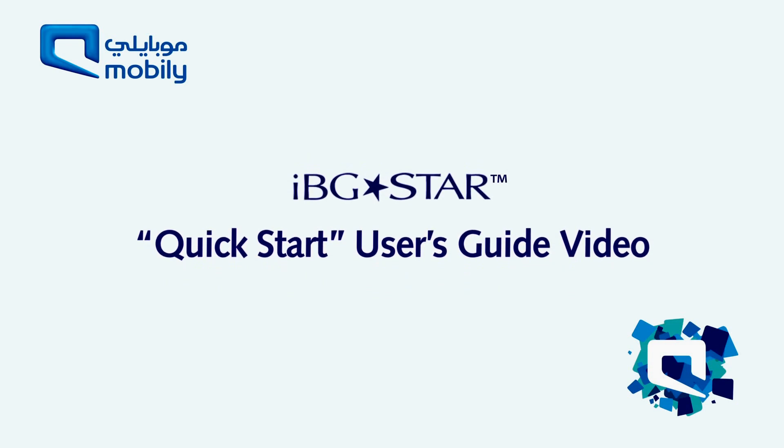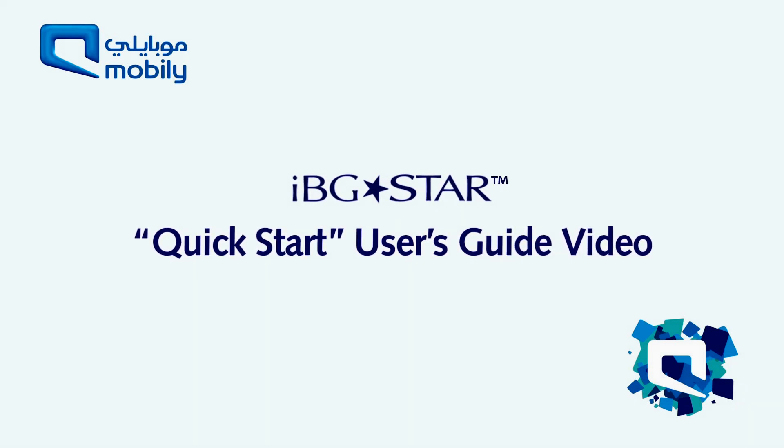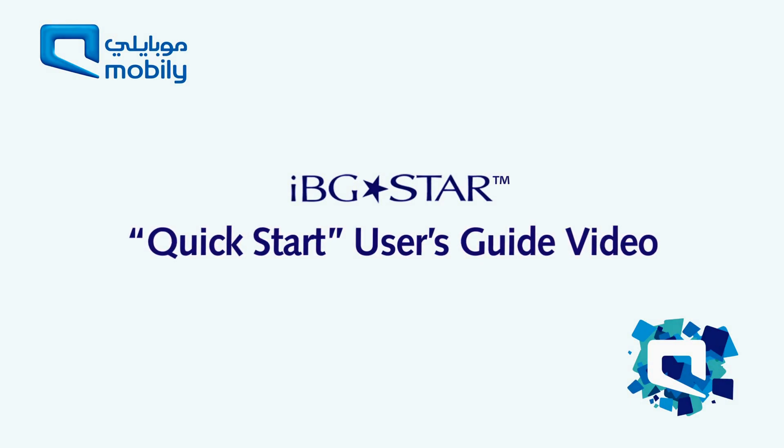Welcome to the IBGSTAR Quick Start User's Guide. This video will help ensure correct usage of the blood glucose meter from Sanofi Aventis.